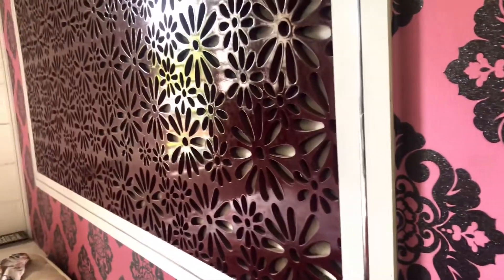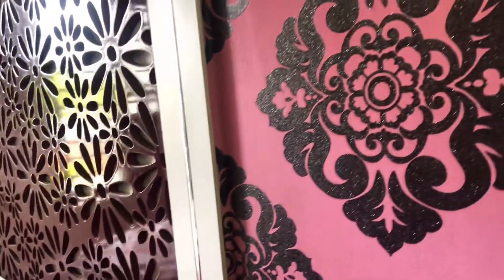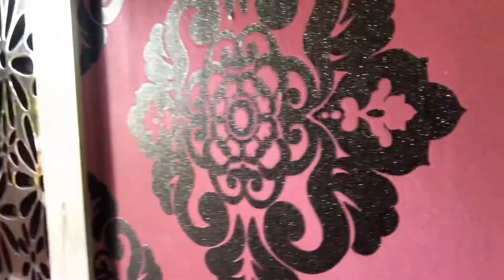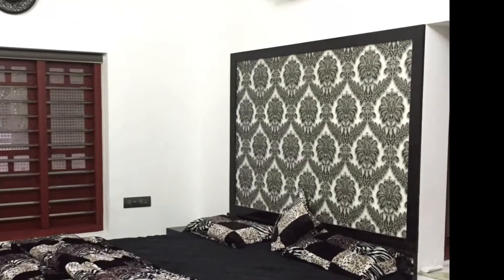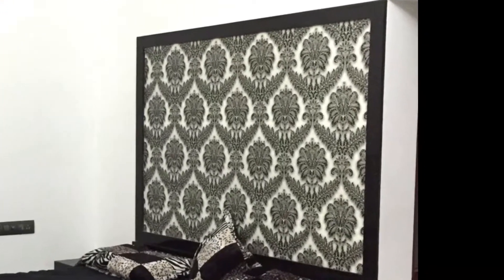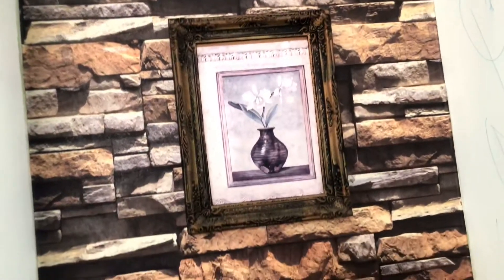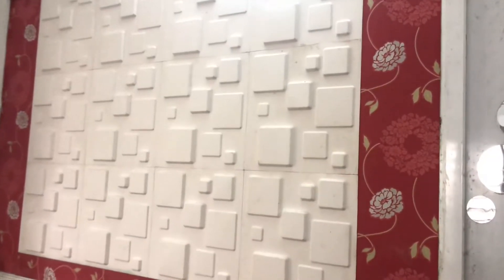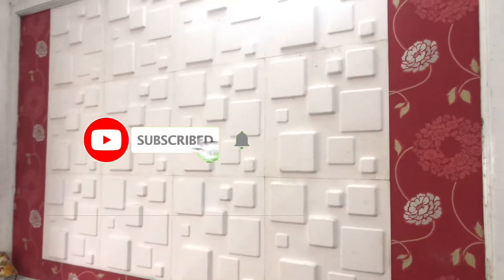This is the design. This is the wallpaper. This is also the wallpaper. This is the wallpaper. I put this in a little bit.